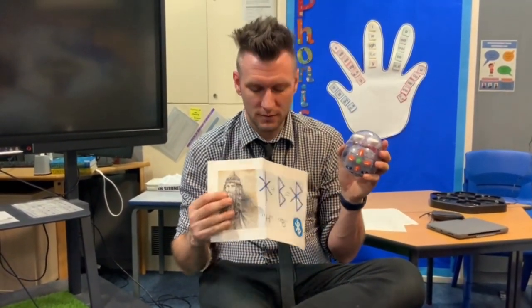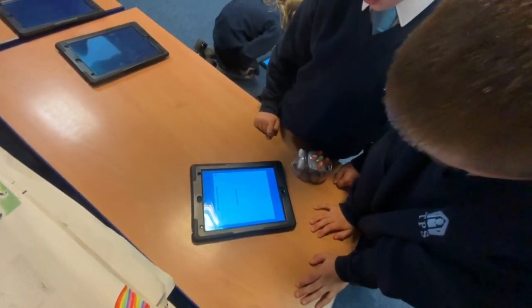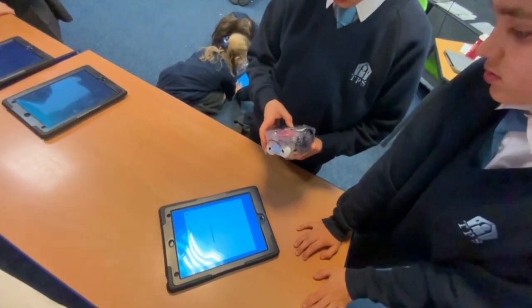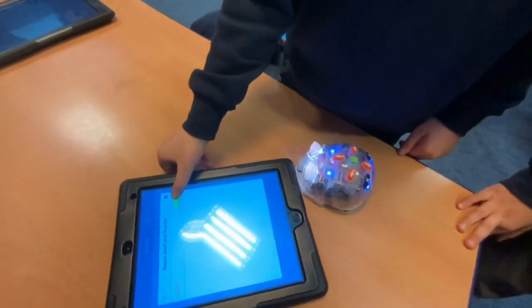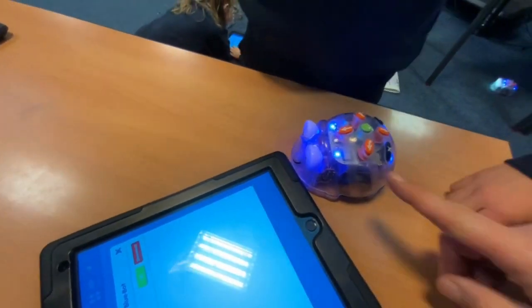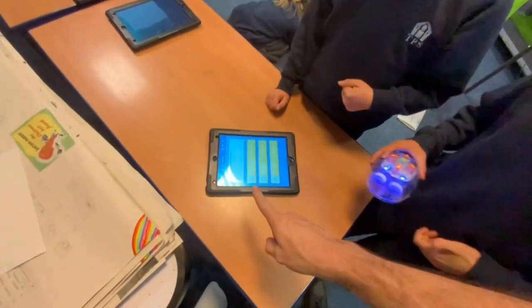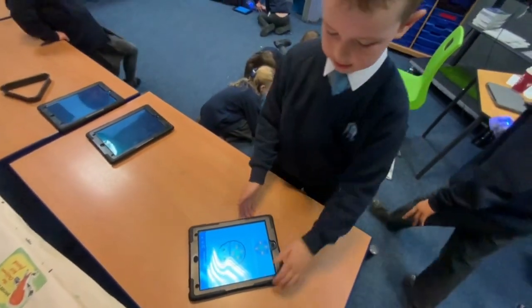Then we connected the iPad to the Blue Bot — it's dead simple. You download the free app, available on Android and Apple, open it, and it searches for the Blue Bot. When you see it, press connect, it turns blue, and now you can control the Blue Bot through the iPad. You can use the buttons on top or control it entirely through the iPad, which is what we did.